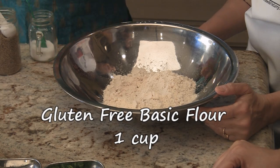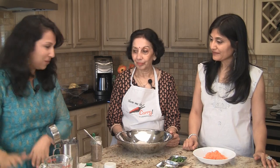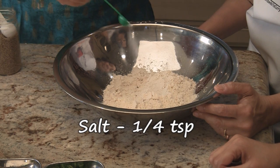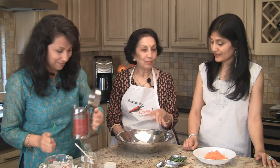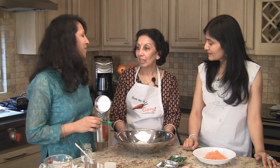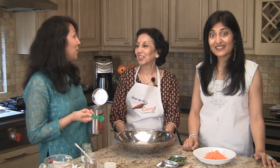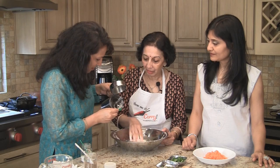If you're eating them the next day, just zap them in the microwave for a few seconds and they're fine. We're starting off with the basic gluten-free flour — we have a recipe and a video for that on the website. We have one cup of that. To that we're going to add a quarter teaspoon of salt or to taste, one teaspoon of jeera or cumin seeds. You don't need an accompanying vegetable with these puris — you can take them along even on a journey.